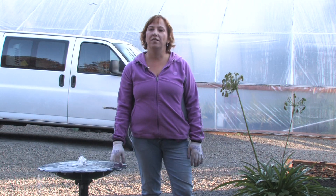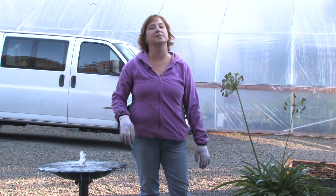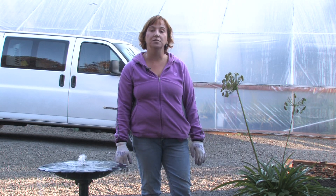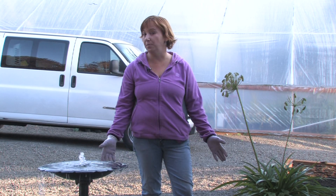Hi, this is Yolanda Vanveen and in this segment we're going to talk about what effect distilled water has on plants. There are so many different theories on what you should give your plants or what you shouldn't give your plants, the best waters and the best fertilizers. But when it comes down to all of it, I have found that fresh water is the best option for your plants.